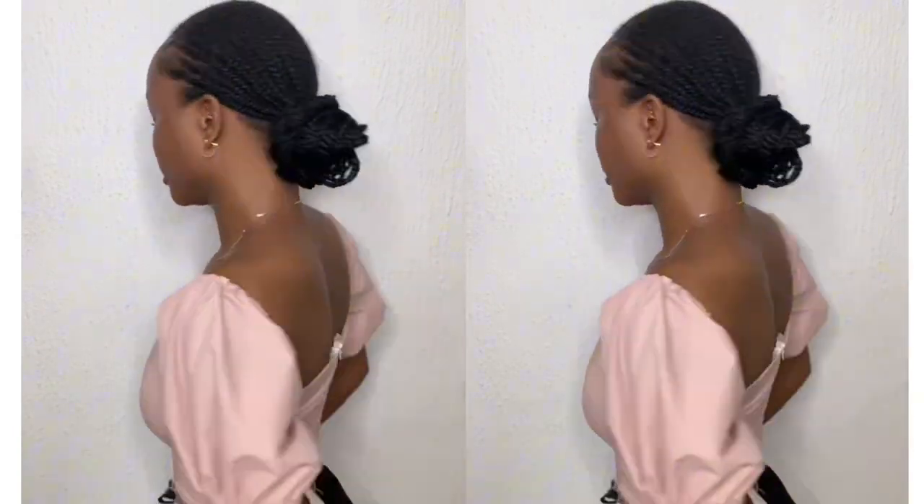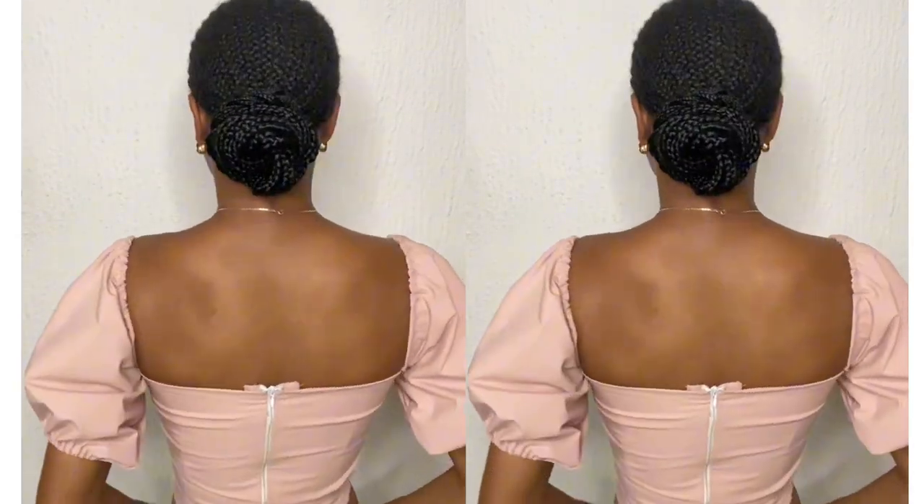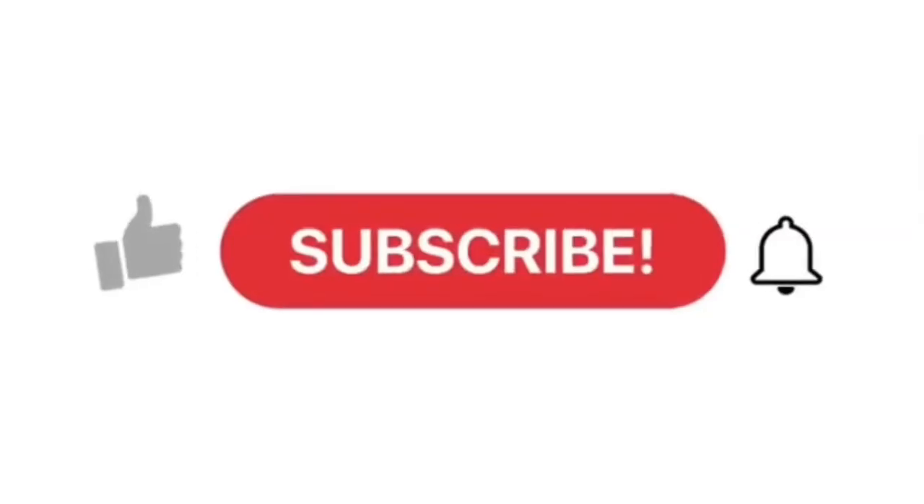Hi guys, welcome back to Tila Fashion. I got a few requests for this particular tutorial. Although it took a while for me to finally make this video, I hope it's still useful to someone. I hope you enjoy this tutorial. Please don't forget to hit the subscribe button, like this video, and let's get right into it.